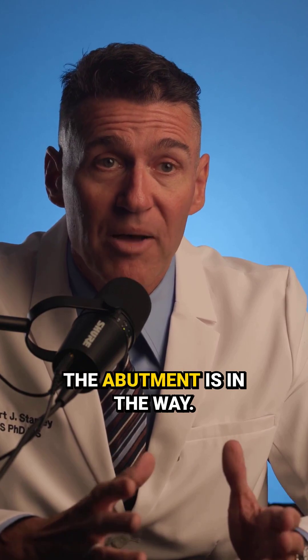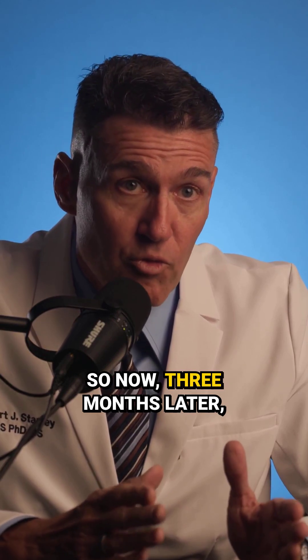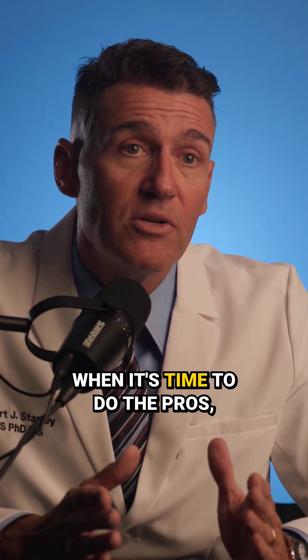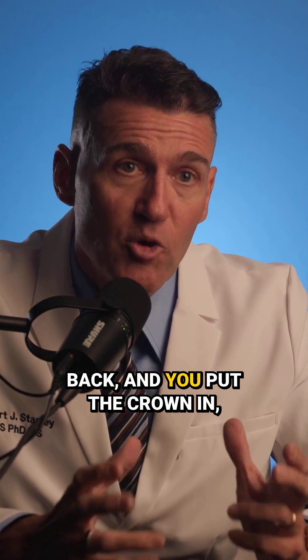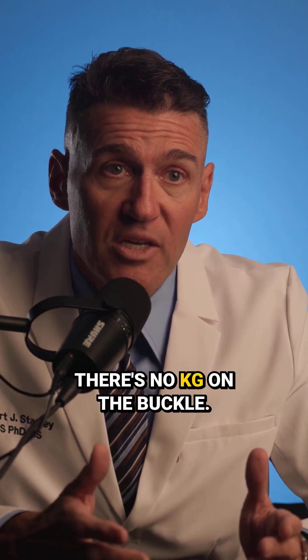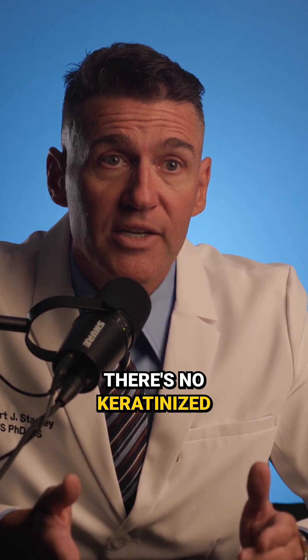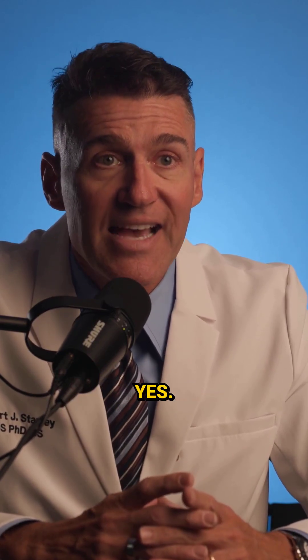You can't grow keratinized gingiva in that space because there is titanium there — the abutment is in the way. So three months later when it's time to do the process, there's no KG there. You take the scan, the crown comes back, and you put the crown in — easy delivery. But there's no keratinized gingiva on the buccal. Can this lead to problems for your patient? Yes.